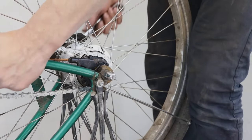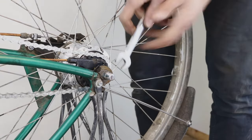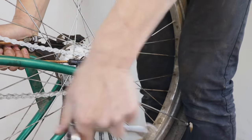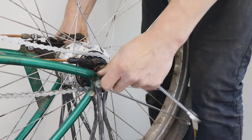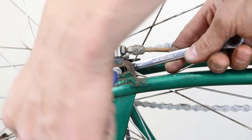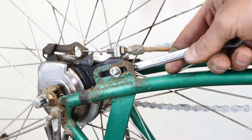Loosen the wheel nuts. If you have a roller or coaster brake, undo and remove the bolt that holds the brake arm onto the chain stay.